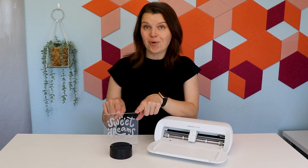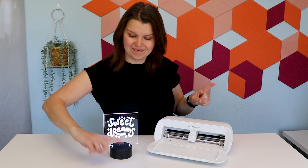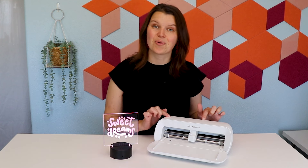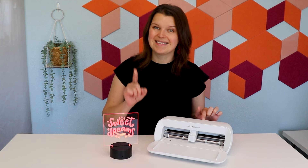In this video, we are going to make an acrylic nightlight. It looks like it's engraved, but we are going to make it using the Cricut Joy Extra and some vinyl.